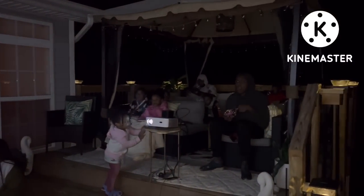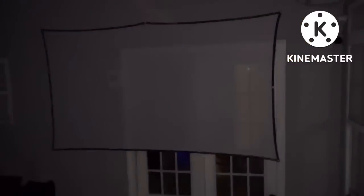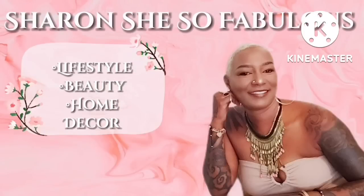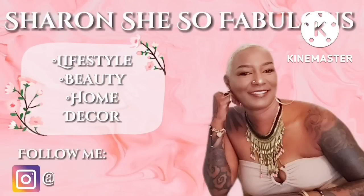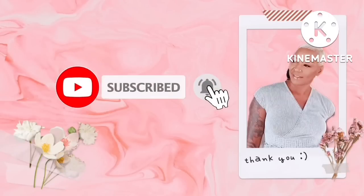Again, you guys, I just want to thank you for coming along today's journey with me and my family. I hope you enjoyed today's video and I will catch you in the next one. I'll see you in the next one — thanks for coming along.